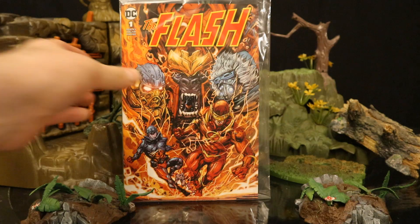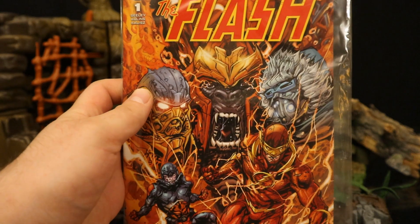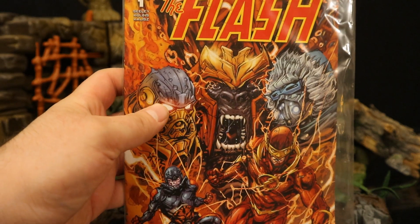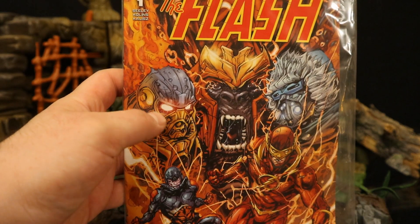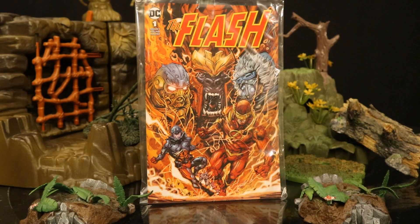Now let's look at the comic. This is The Flash number one. I believe this cover variant is exclusive to the McFarlane toy line. It's in a plastic bag and I'm probably not going to open it — I really don't need to read this comic and figured it'd be better to just keep it sealed. I'm also pretty confident all five figures in this wave are going to come with the exact same comic, which is how the previous Page Puncher wave worked. It would be nice if they at least had different cover variants.